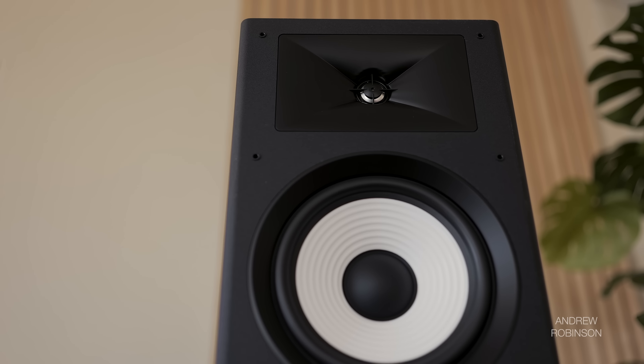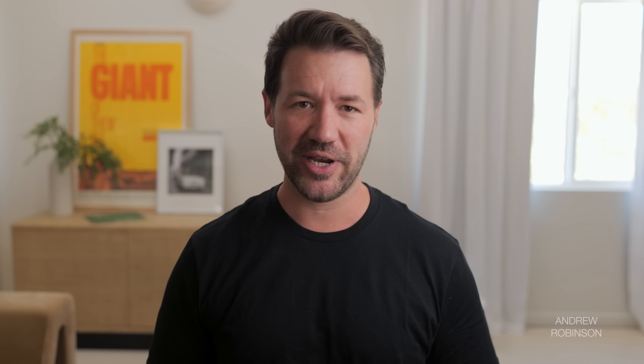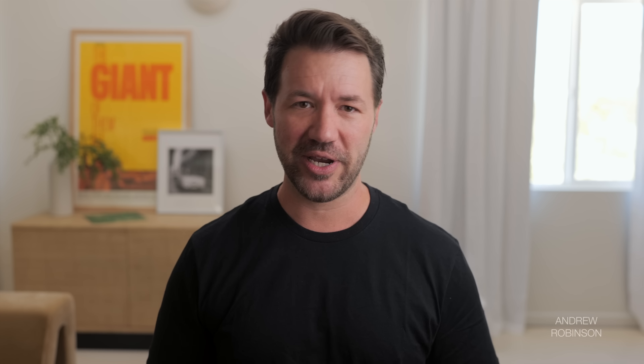Down low, the JBLs are punchy as hell. These speakers can and will charge a room with bass. Just don't expect them to be the most resolute, but damn if it's not good fun — especially with movies. In our room, the speaker hit 30 Hz, which for some translates to no sub required. Though if you want taut, rich, detailed bass, I'd advocate for a subwoofer, and I'd likely cross one over with the JBLs between 60 and 80 Hz. Go below 60 Hz and the JBL just starts to get a bit loose with respect to control.